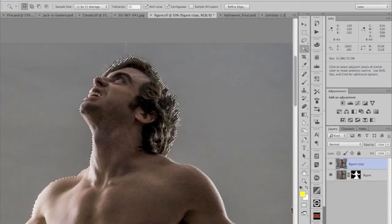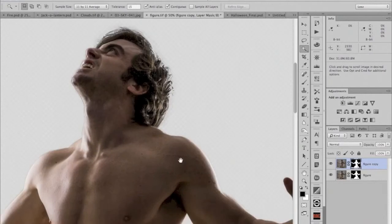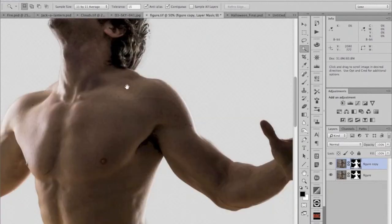I'll edit this mask further manually, but for now I've got a pretty good mask — I'll just say OK. Now that I have my edge refined, I'm going to add the layer mask by clicking on Layer Mask. I've already done this before, so I'm going to demonstrate editing this mask manually, but I'm not going to take the time to do the whole edge.